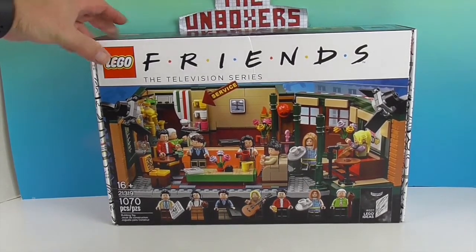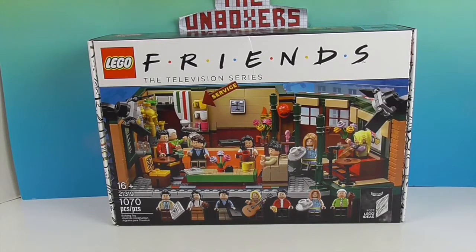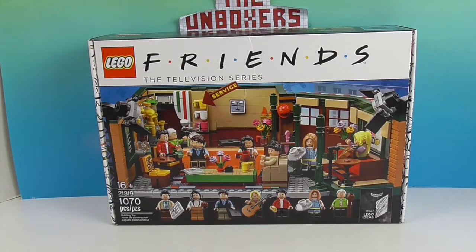But I knew this made a resurgence the last couple of years since they had their anniversary. There's also a Seinfeld one that I've got my eye on, so if you really like this video give it a thumbs up — or if you like LEGOs or Friends or any of these awesome shows.